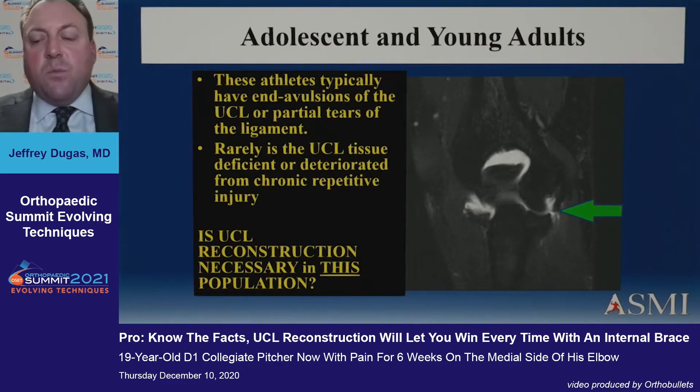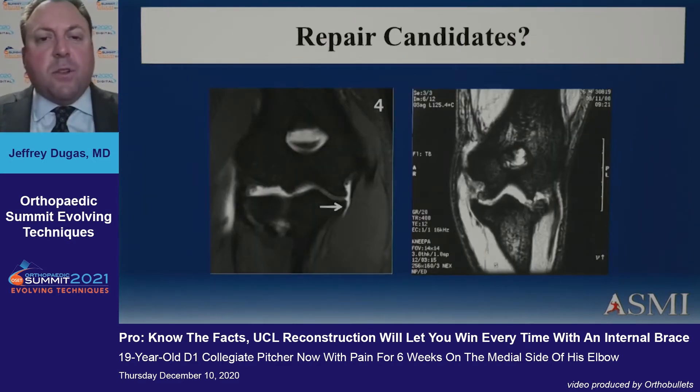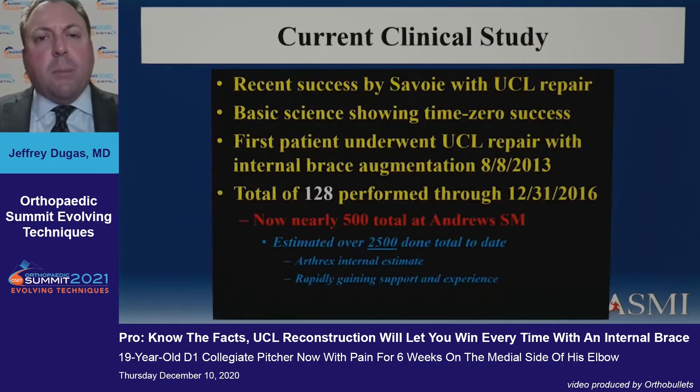The issue is: do we really have to reconstruct all these? With reconstruction, you're taking a tendon and asking it to ligamentize — to become a ligament. That process takes a long time, whereas we repair every other ligament in the body back to bone when it's torn off. There's not another ligament in the body we don't repair primarily, so why not this one? You really do have to select these cases specifically — certainly the one on the left is a candidate and the one on the right might not be, given that huge projecting osteophyte.